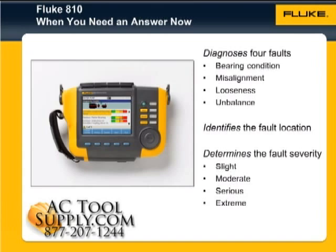looseness, and unbalance. It identifies their location and determines the overall severity of the faults to help you determine what and when to make the necessary repairs.